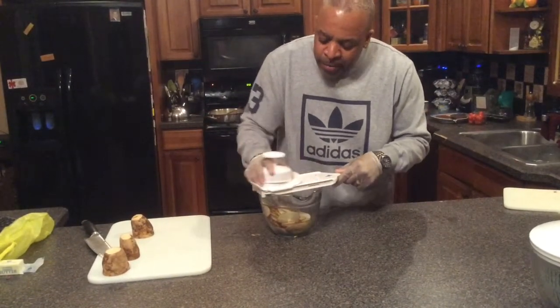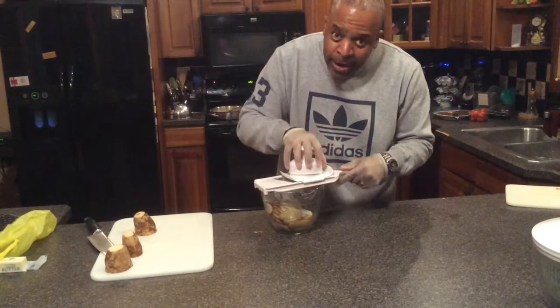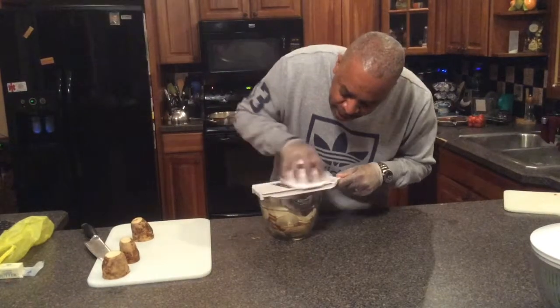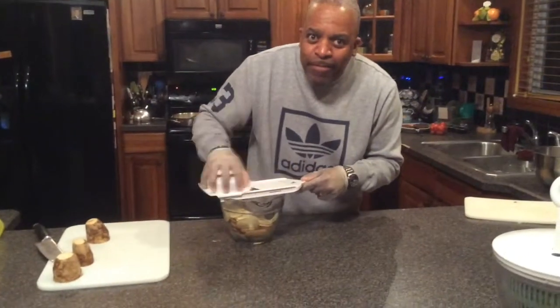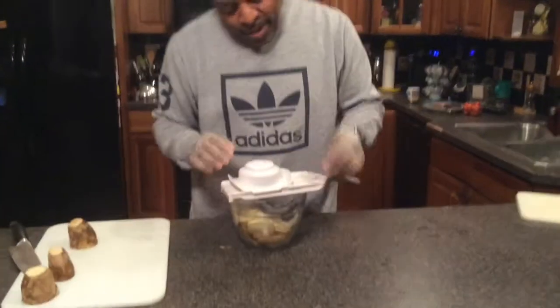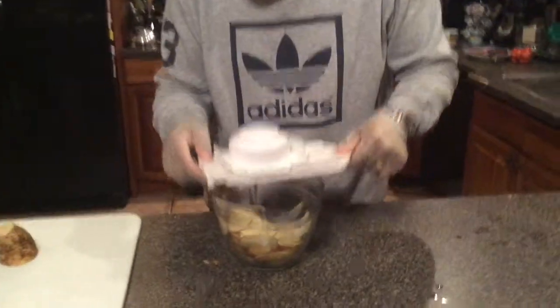I can see it going down — it went down a little bit. Going to go back up top here, now I'm ready to hold it up top. I'm going to push them through — it's slicing and dicing. Get those potatoes in there like that.